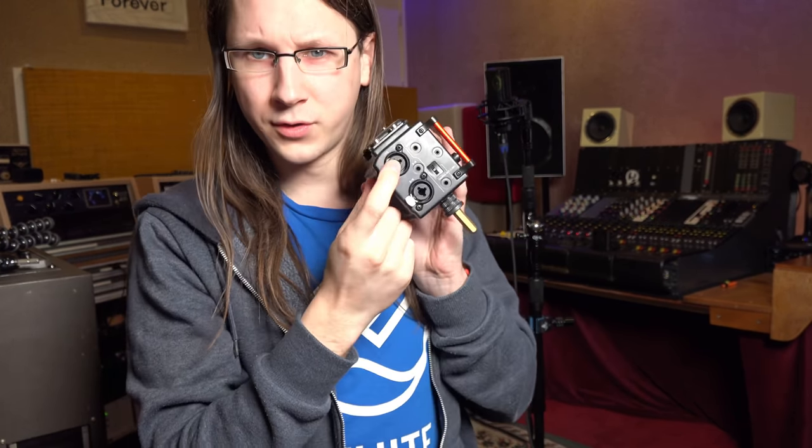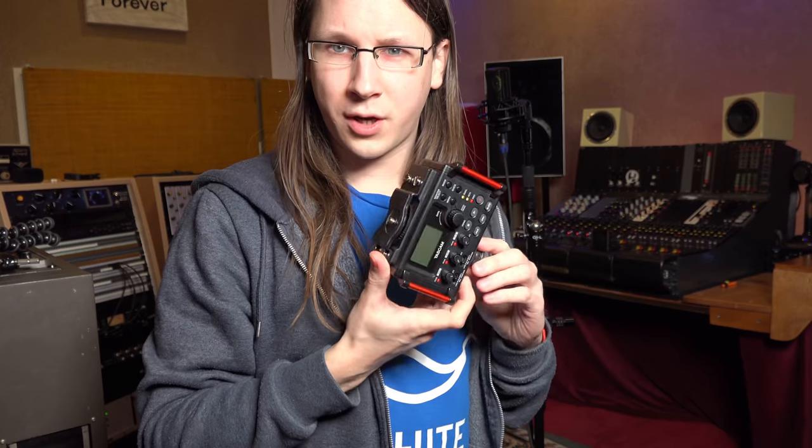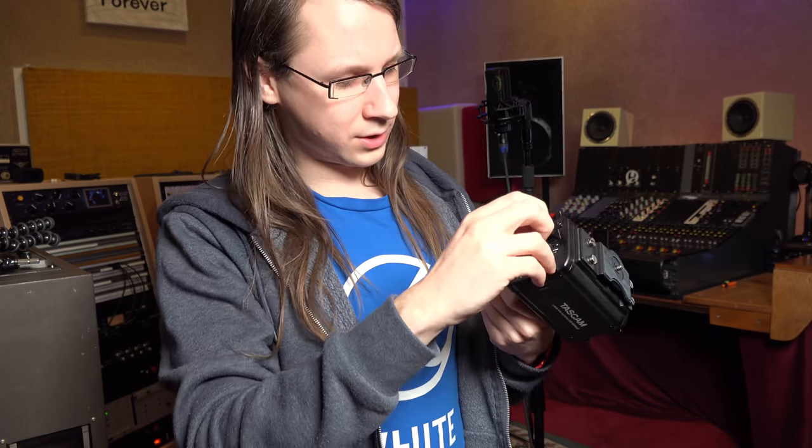A microphone doesn't record itself — it needs equipment attached to it. I could opt for a preamp in the studio and record through one of the Moto channels, but I like to separate my audio systems from my video systems, because sometimes I need to change things in the audio routing. So I bought this Tascam recorder — it has two microphone inputs, a mini jack line level input, built-in preamps, phantom power, and records multi-track to an SD card. It's a standalone solution.